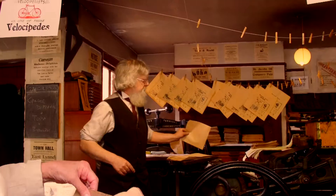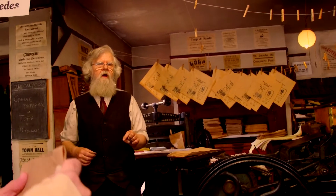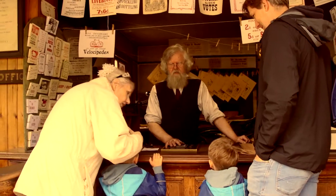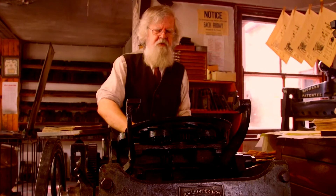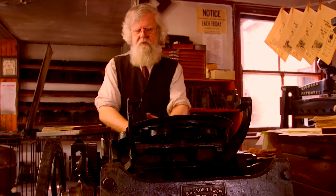On these machines you would have done business cards, dance tickets, party invitations and things like that. They're brilliant machines but they have a little problem. The problem is as people got tired they got a bit careless, and when trying to remove their fingers from the machine they would take the tops of their fingers off. Just like that.